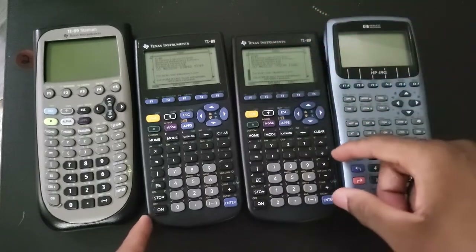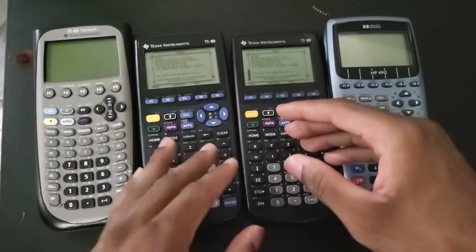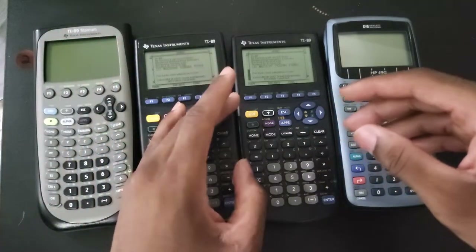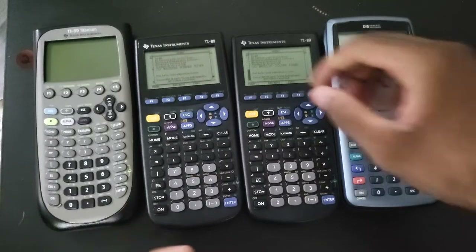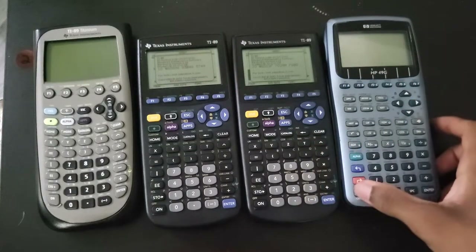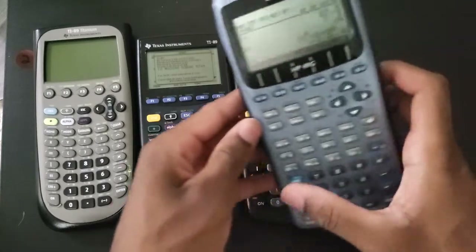In this video I might end up calling this the classic 89 or calling this the 89 Titanium by mistake, but I hope you'll understand. And as you can see here, we have the 49G.